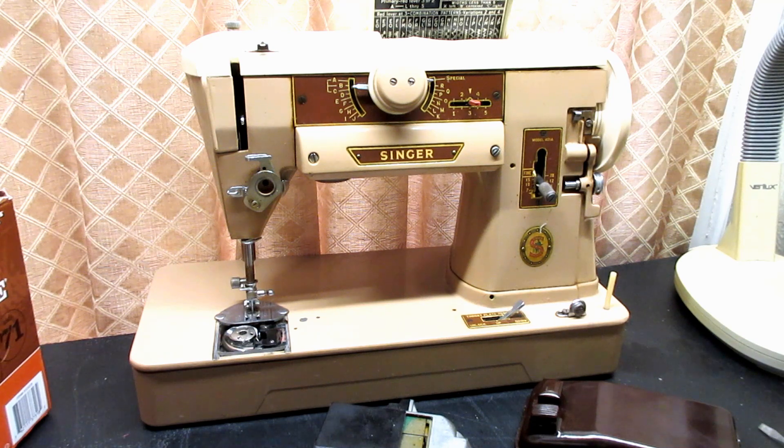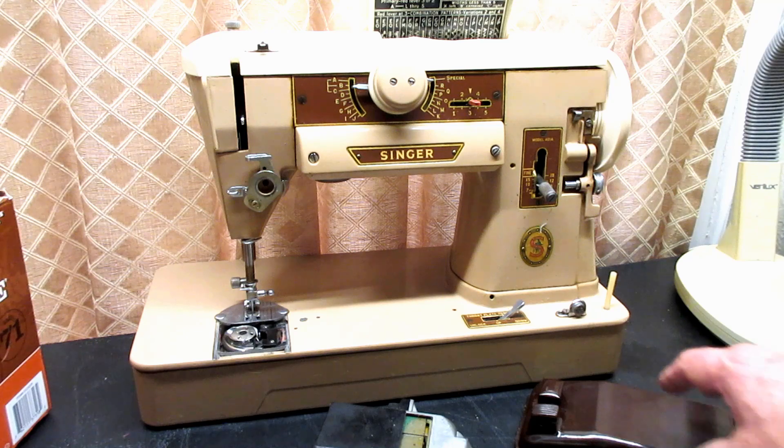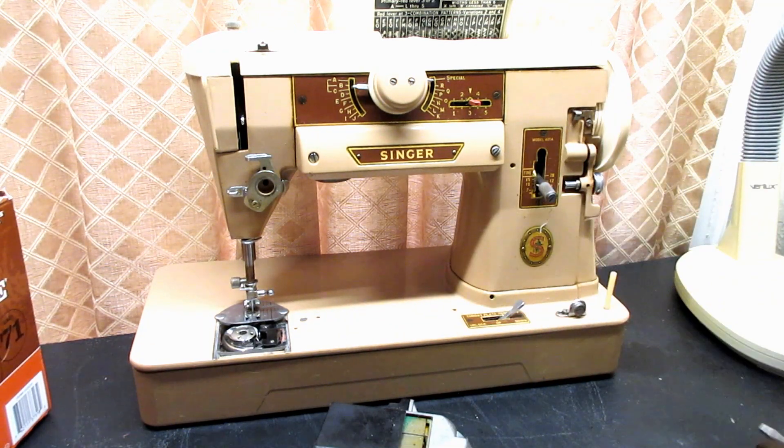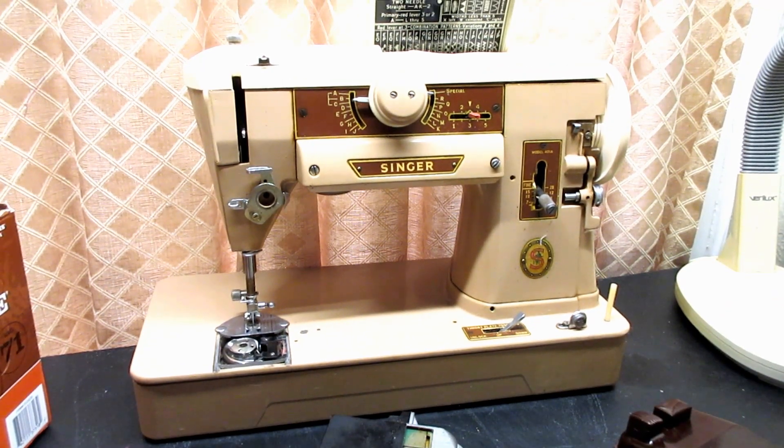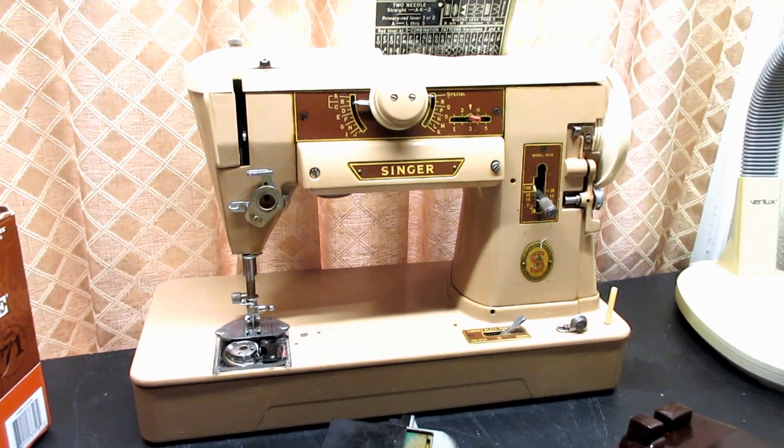That should tell you how to find all the other information about this machine that's not going to be in this series, because most of the parts are common to the 403a and the 404, and I've done like 70-80 videos covering all that — the motor, the foot controller, and all that. Usually when I do a model I do the whole thing, but in an effort to conserve energy I'm not going to do those parts.